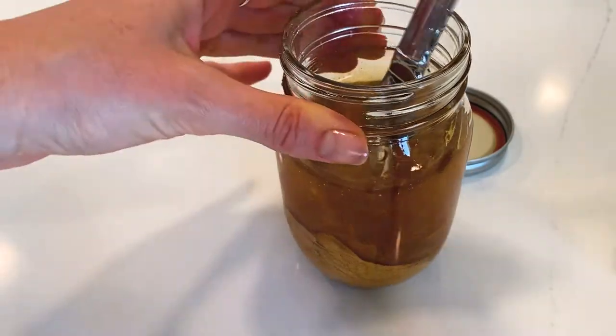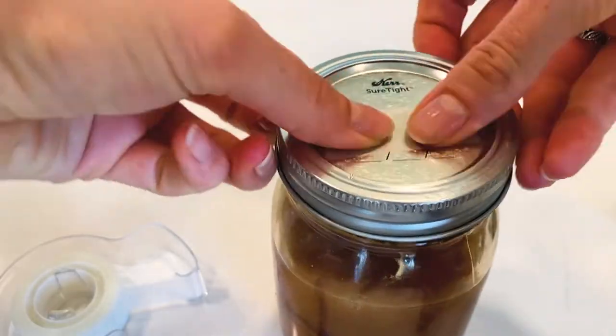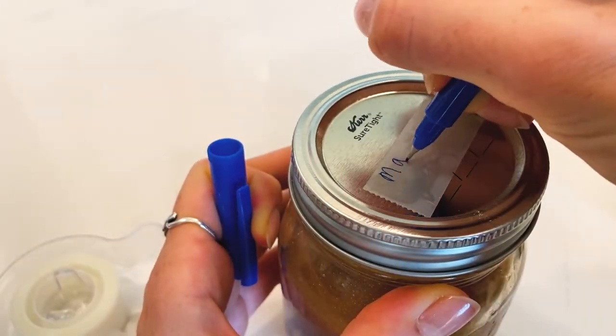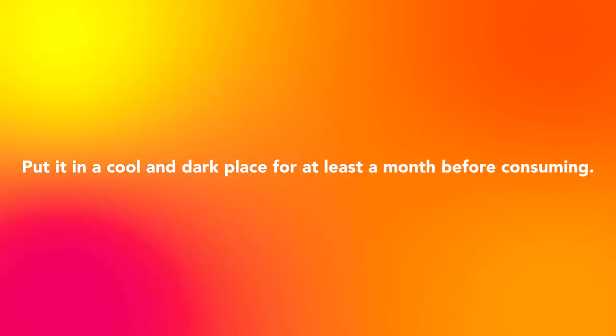Once it's completely mixed, I put the lid on and then a piece of tape to write down the date and how much is in there. I usually like to put what kind of mushrooms are in there too, and what type of honey. Then I will put it in a cool and dark place for at least a month before consuming. I know it's a long time, but it really needs the time to ferment, so trust me when I say it's worth the wait.